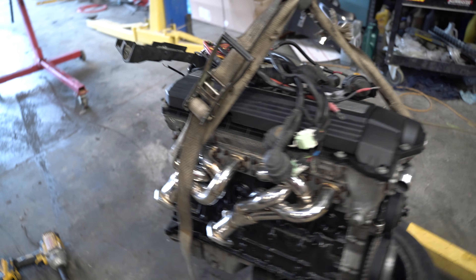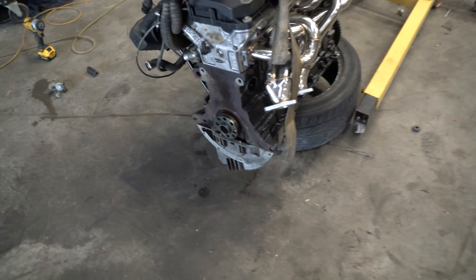Quick update — just took this engine off the stand. We're going to throw the rear main seal on, put the clutch on, and put the transmission on. Hopefully we'll get all this bolted on today and actually throw it inside the car.